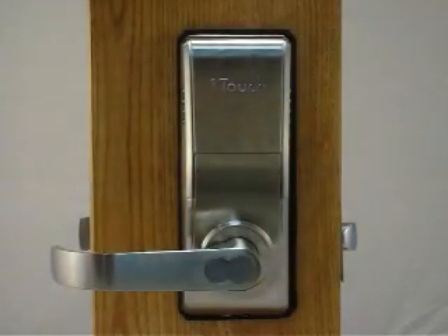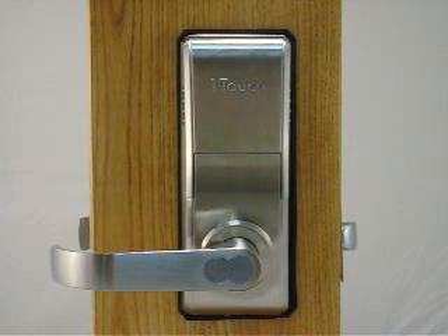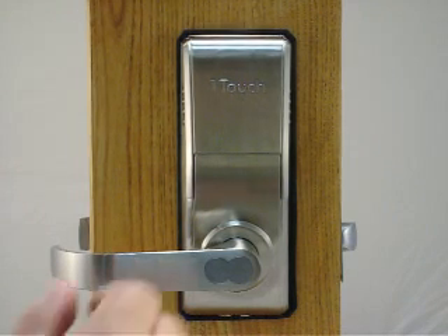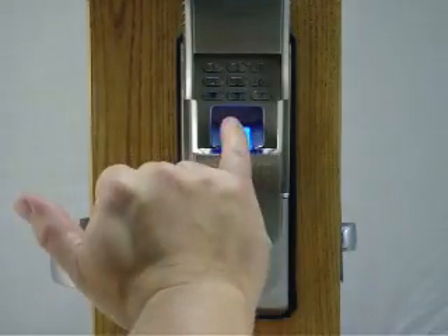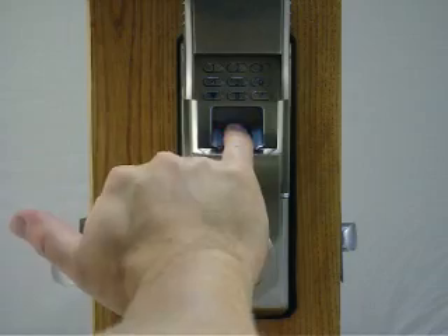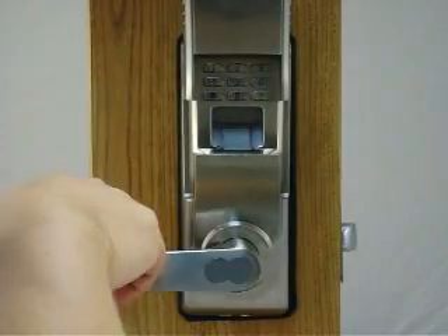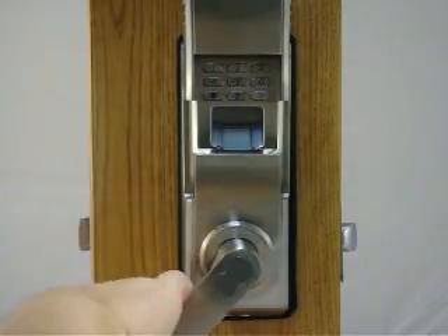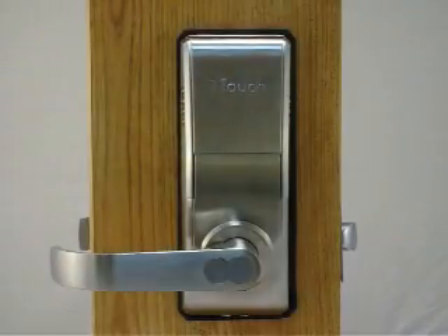To test it, give it about 10 to 15 seconds for the lock to reset. Then slide the cover up — the scanner will come on. Place your finger on the scanner. You hear the beep and then a click, and the door is now unlocked. After about 5 to 7 seconds, the lock automatically re-locks itself.